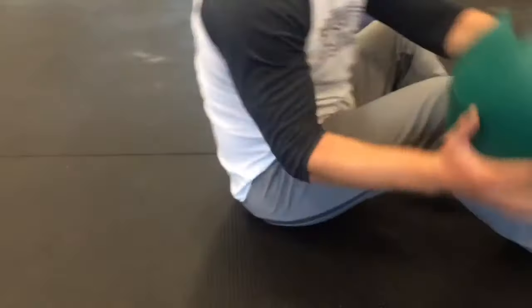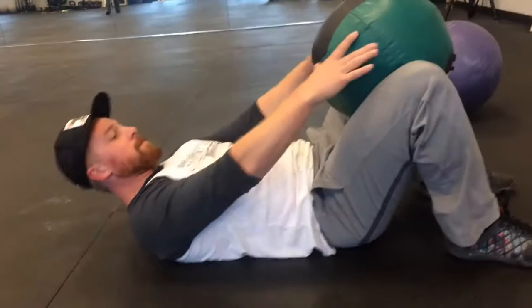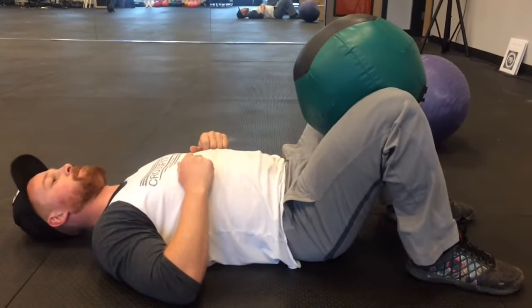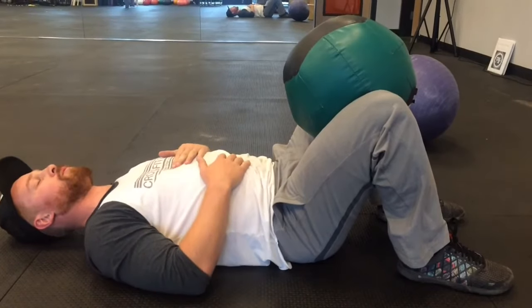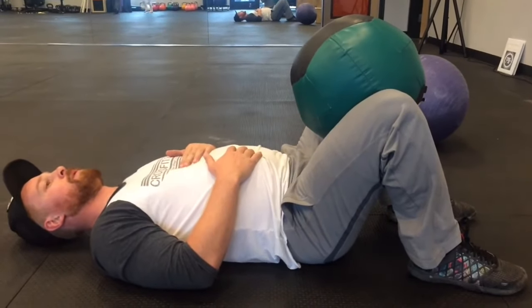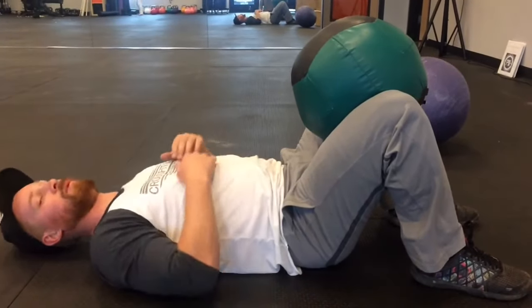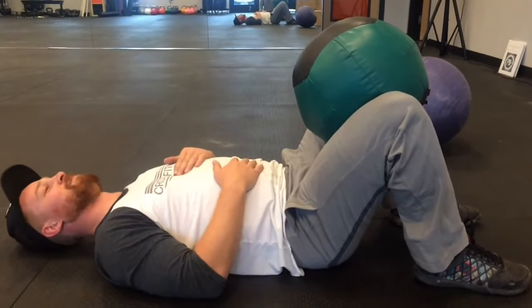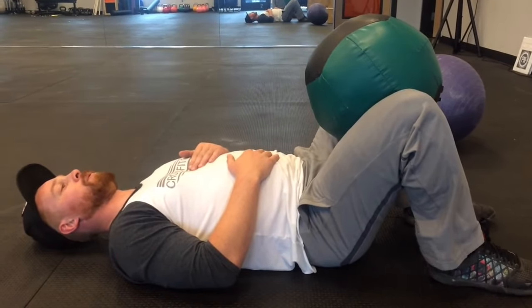Then you can use a wall ball — something large to squeeze. Feet are on the ground, same breathing pattern: inhale, and on the exhale he's going to squeeze the heck out of that ball. You may or may not feel your pelvis pop during this, and that's kind of what we're hoping for. But if you don't feel it, don't worry — stand up and see how it feels after.